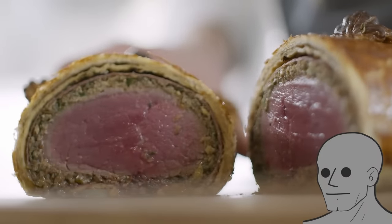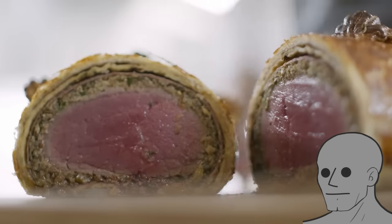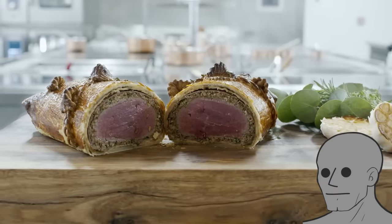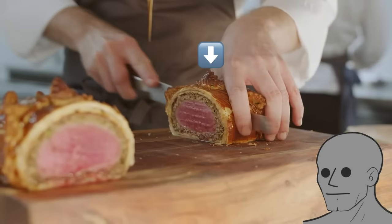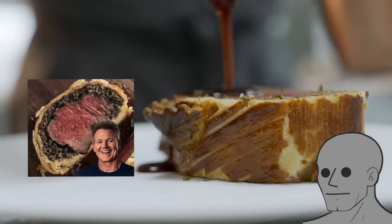I've never seen a beef Wellington made this way before. I feel like most people on the internet just make it the way that Gordon Ramsay does it. This beef Wellington is perfectly cooked and has really unique decorations on top. It looks so next level that it makes the Gordon Ramsay version look like I made it.